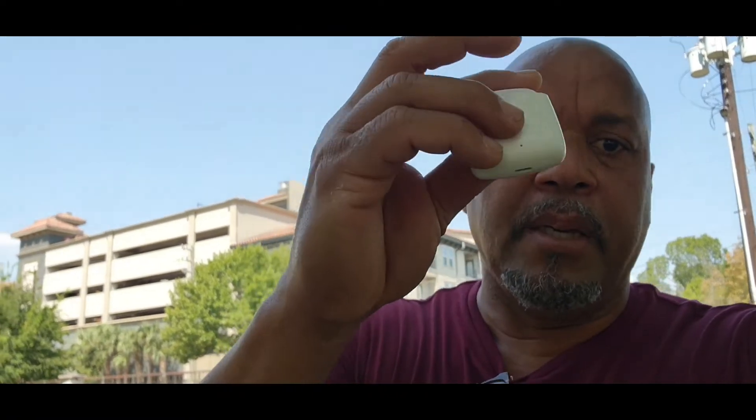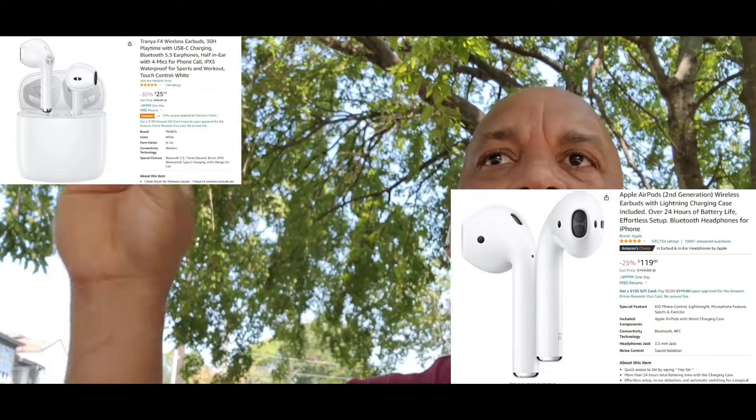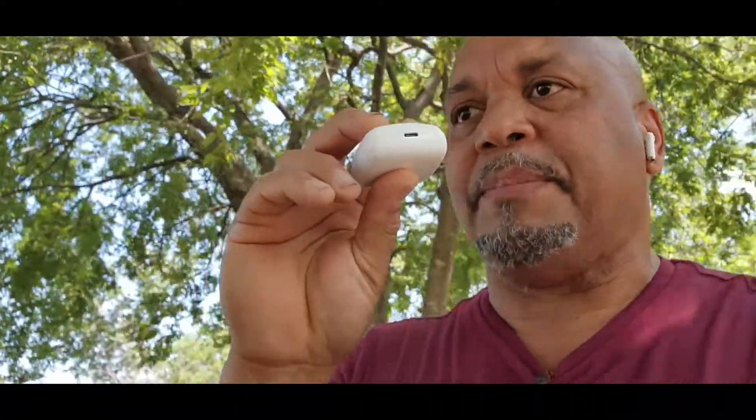I like that the case is really small — you can fit it in almost any pocket, especially jeans. The battery life gives you six hours from the earbuds and an extra 24 hours in the case, so that's 30 hours of playtime. You can easily compare these to expensive ones. The great thing is it's Type-C compatible. These guys make some really good products. I'll leave a link for you guys. I'm gonna continue my walk and enjoy my music — I'll see you in the next video. I'm out.